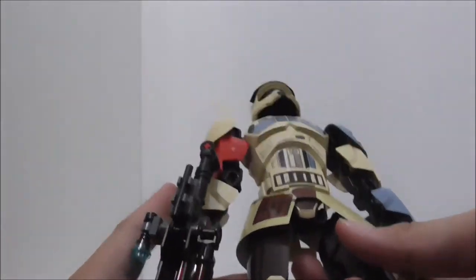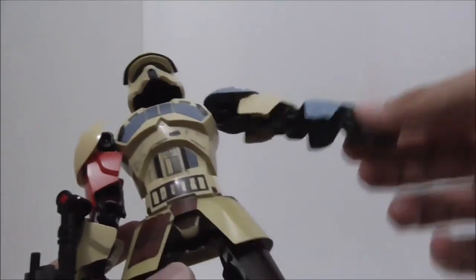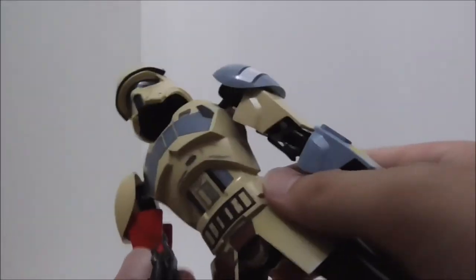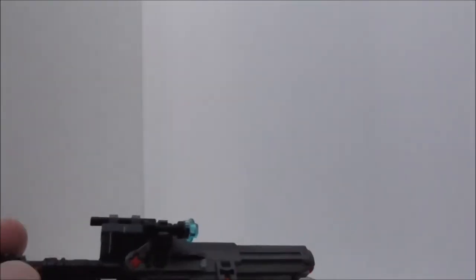All the arms and joints move very well since there are no extra accessories blocking the figure's articulation. Now let's look at the blaster rifle.